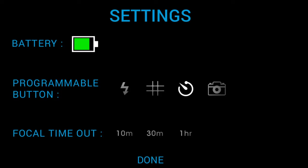The Settings tool also has an Auto-Off function. If the case or app remains idle for the selected amount of time, the case will turn off in order to conserve battery life.